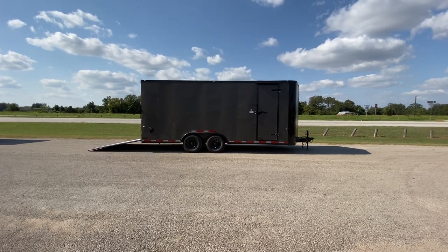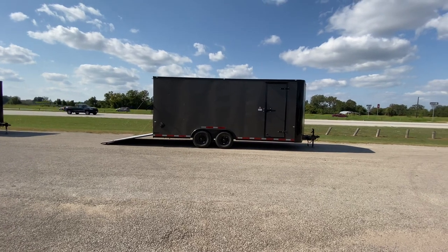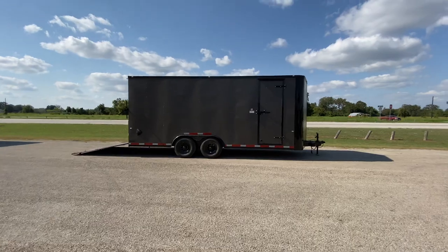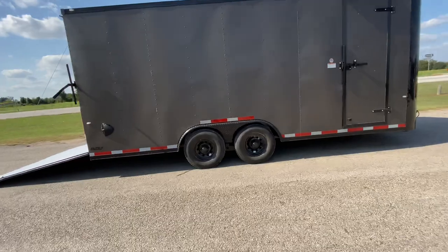Hello everybody, welcome to Trailer Place. Let me take a look at some new inventory that we got on the lot for you guys. What we're going to be looking at here is going to be an 8.5 by 20 Cargo Craft enclosed trailer. This trailer here is going to be in the matte bronze with the blackout trim.